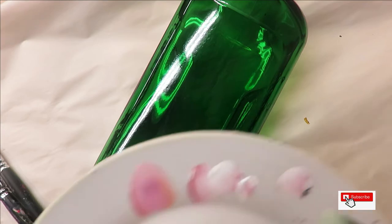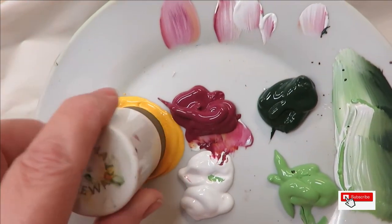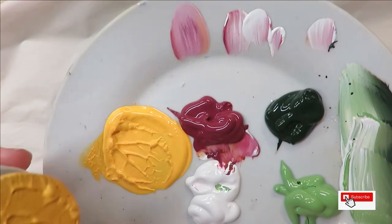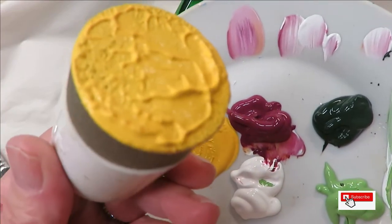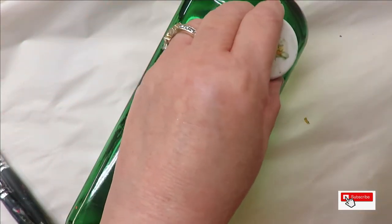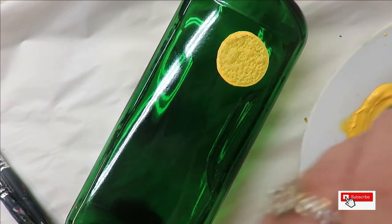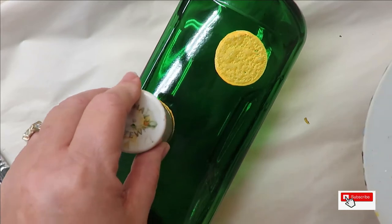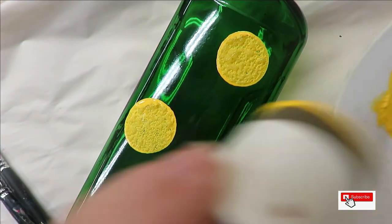Let's go ahead and get started. I'm going to begin by using my dauber — just put it down into the paint and get it covered nice. You can pounce it off if you want to make sure you don't have too much paint on it. I'm going to use the full amount to get good coverage since I'm painting on glass. I'm staggering these — I'm going to do three because I like odd numbers.